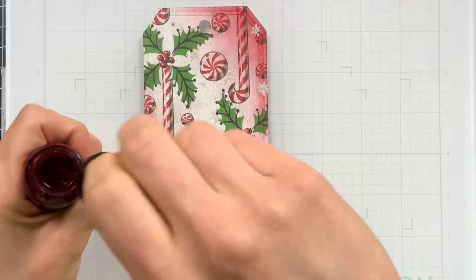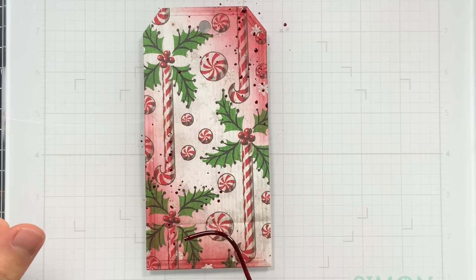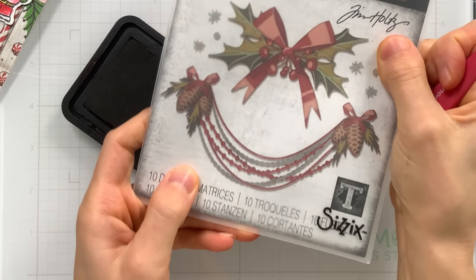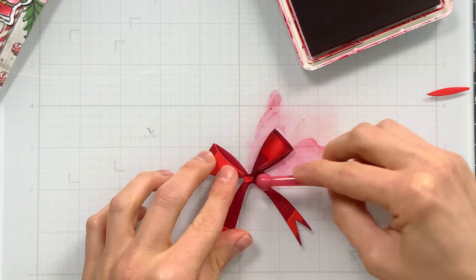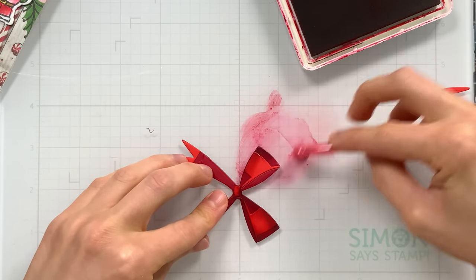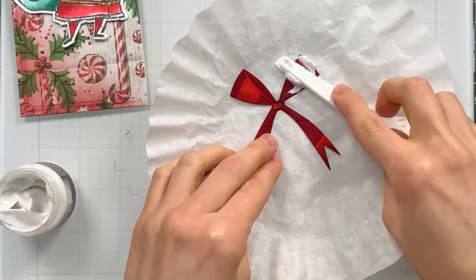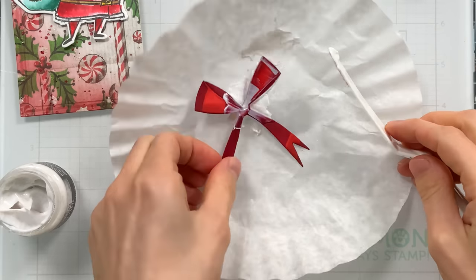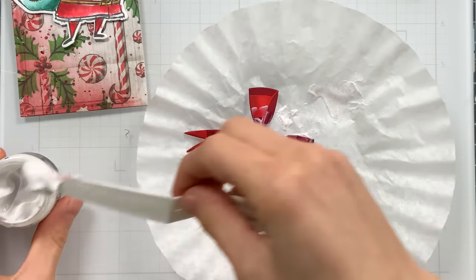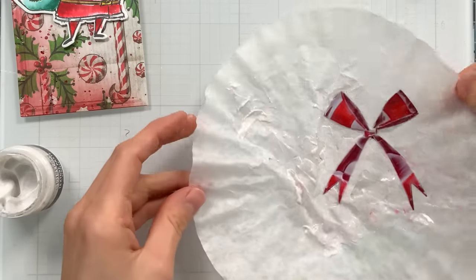Using some distress mica stain I'm going to splatter that across my tag — I love this bright red color, one of the new holiday distress mica stains for 2023. Off camera I made a bow with Tim Holtz's Deck the Halls die set. I'm going to ink blend on top of the bow I created from cardstock with some Simon Says Stamp cherry ink to give it dimension and darker areas — that gave it a little bit more oomph. To really make it stand out I put some sparkle paste on top, giving it a glossy finish that'll enhance those red colors while still providing sparkle.